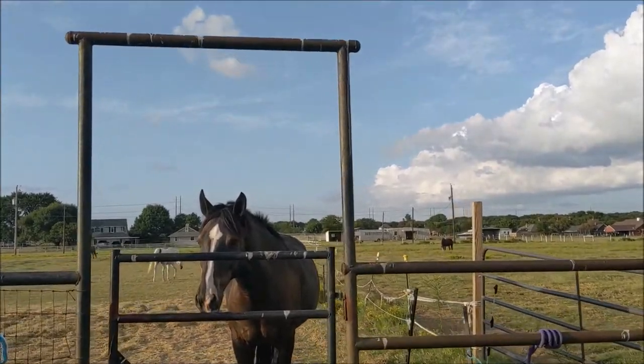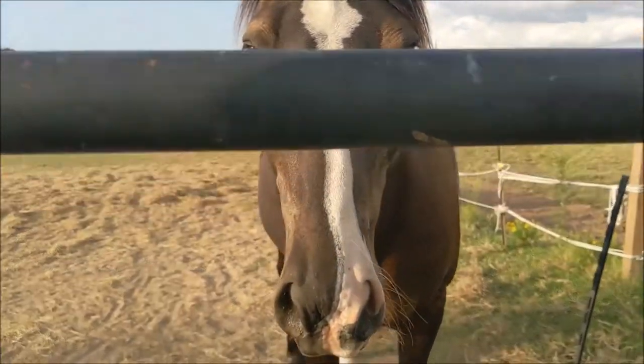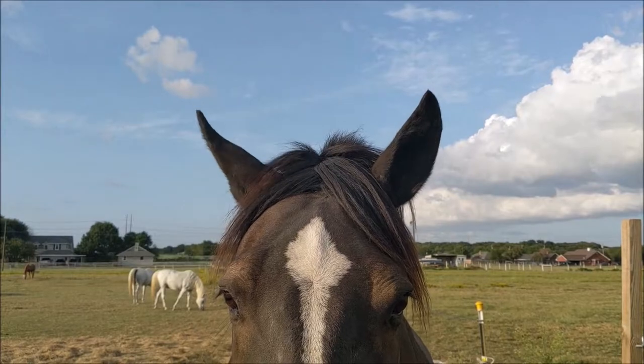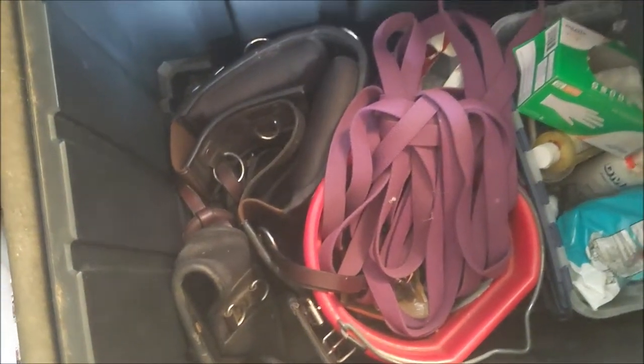Hi there! What are you doing? Did you run over here real fast? Weirdo. Okay, I just pulled something out of my tack trunk and I'm afraid there might be an animal in here — something moved in there. I'm just gonna be careful because I gotta get that lunging stuff out. I'm scared.